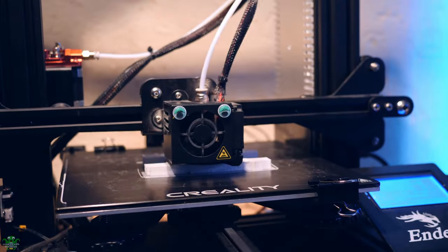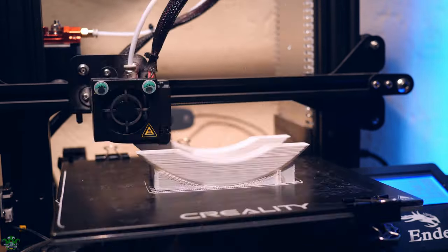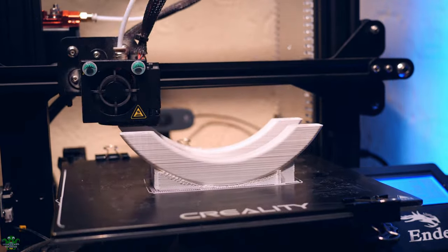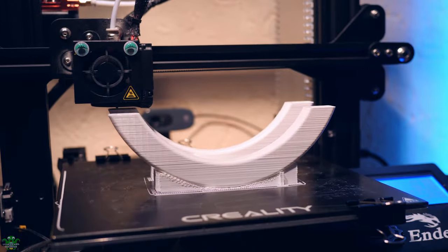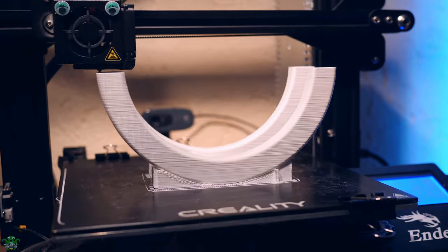When starting the print, I like to watch it at least until the first layer is finished. Most failed prints have issues already on the first layer, and this way we can catch them early. After that, it's time to wait — some models can print for days. This one takes about 9 hours.